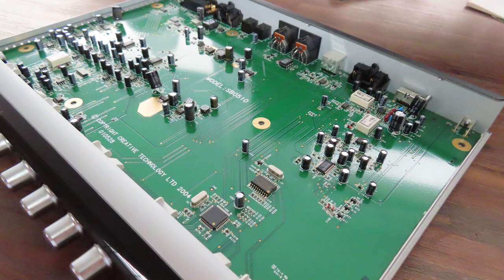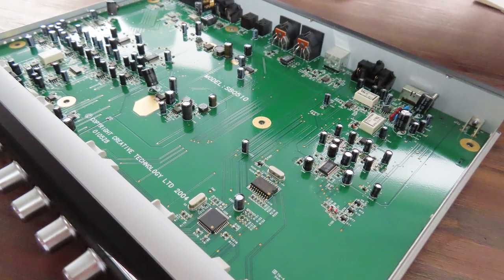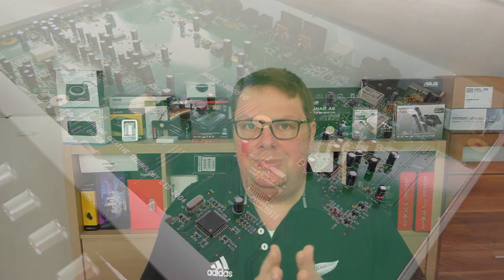This ADC is capable of 24 bits and 192kHz and is also a very good analog-to-digital converter, even today. So on paper, there are a lot of decent components used — but does this translate to good audio? Let's talk about it in the listening sessions.